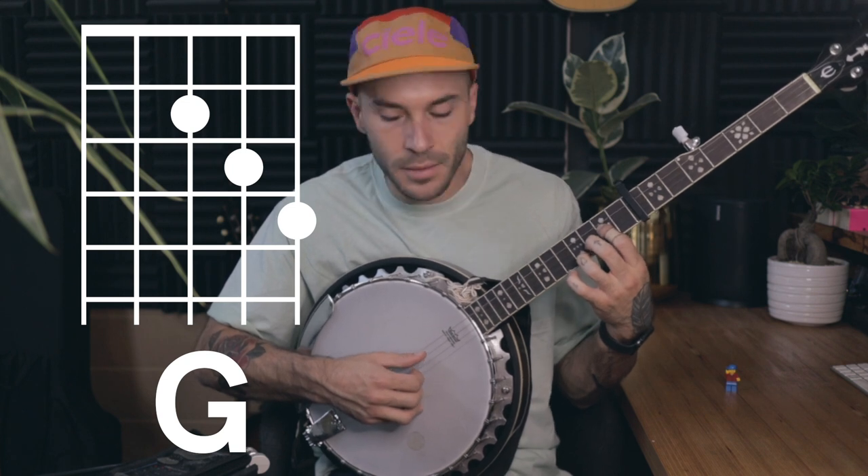Take yours and I'll take mine on the right hand side. That's how you play it on the banjo.